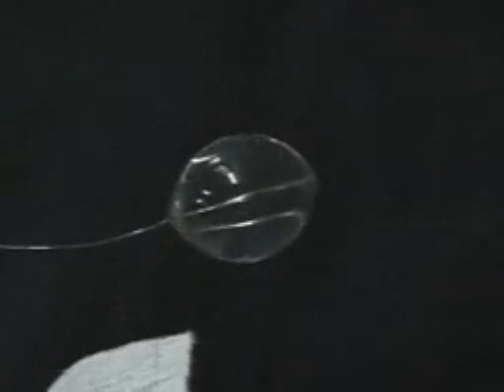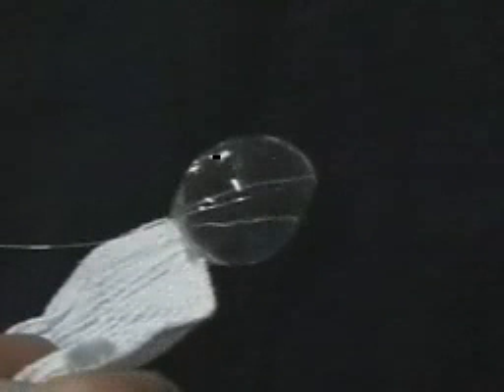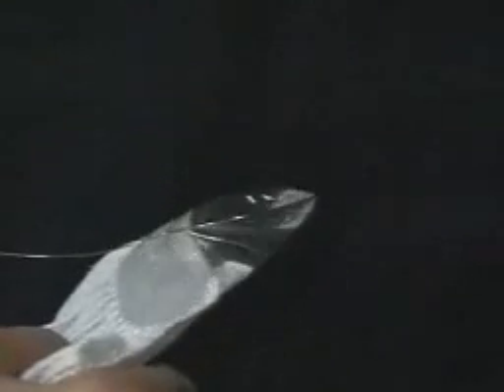Here's a demonstration of wicking action with a towel. This is one of our standard towels that we use on station. You can see how once it touches the sphere of water, the capillary wetting withdraws the water into the towel in this rather thick film. And we're right back to where we started with just a thin film on a wire loop.